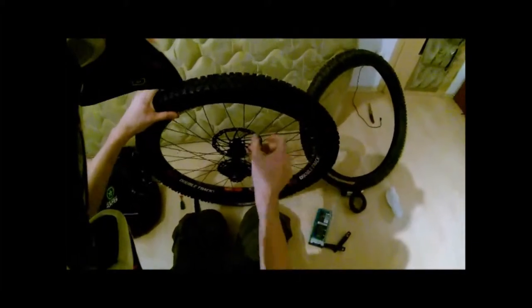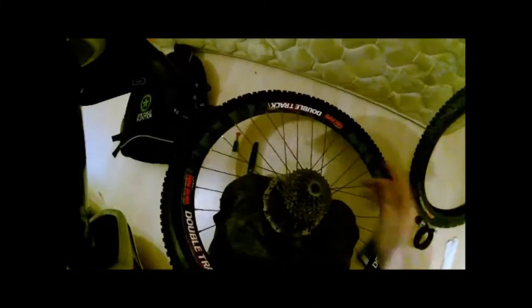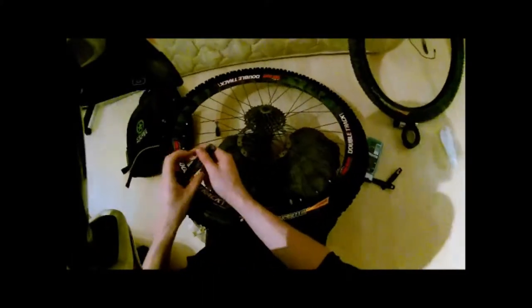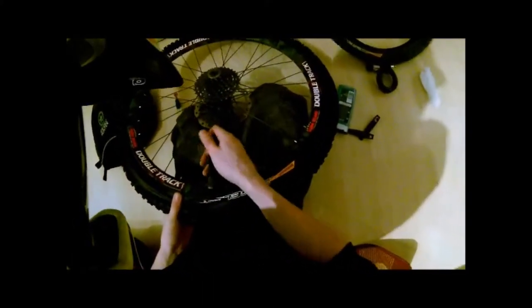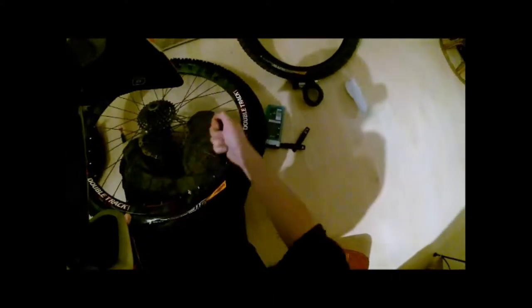By taking the tire off the rim I like to start on the valve stem, and putting the tire back on the rim I like to end on the valve stem. When it gets tight, you take your mounting iron and just walk it over. Ta-da!